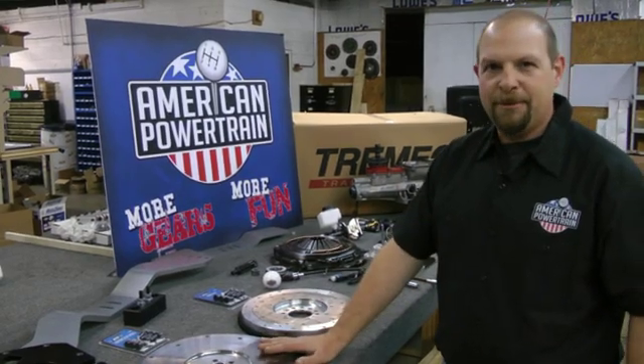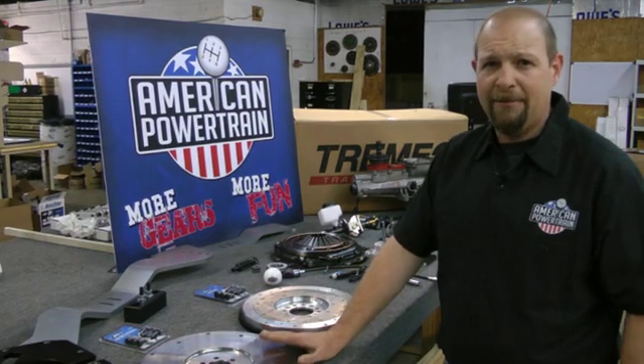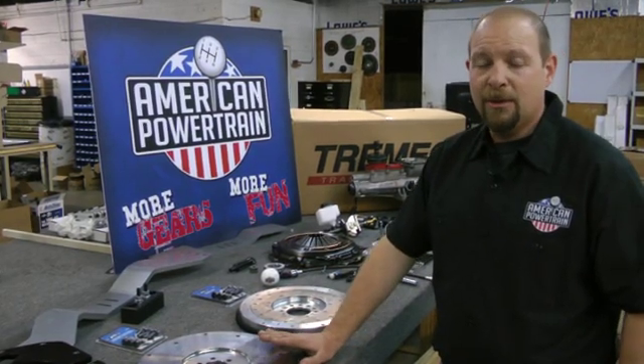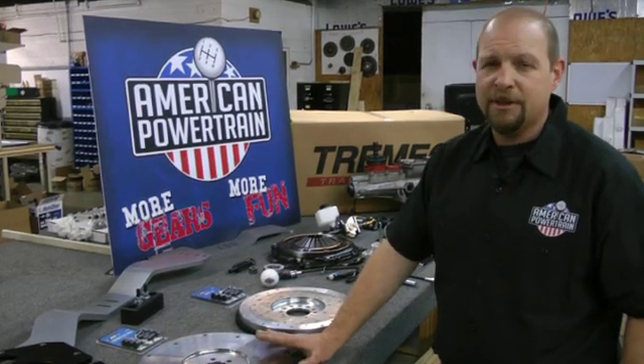The billet steel lighten flywheel is probably our most popular option. If you can't find what you're looking for on our website or have questions, our sales people are always here to help — please give us a call.